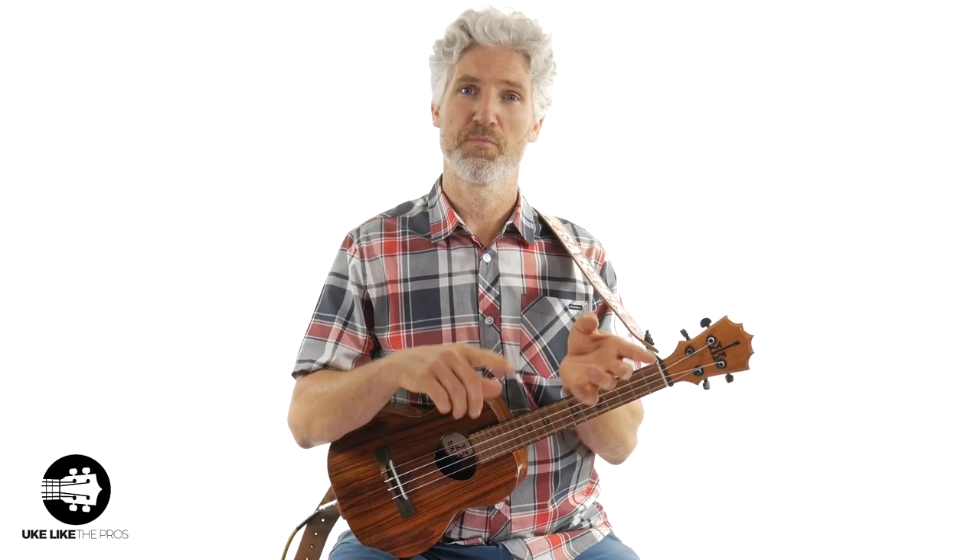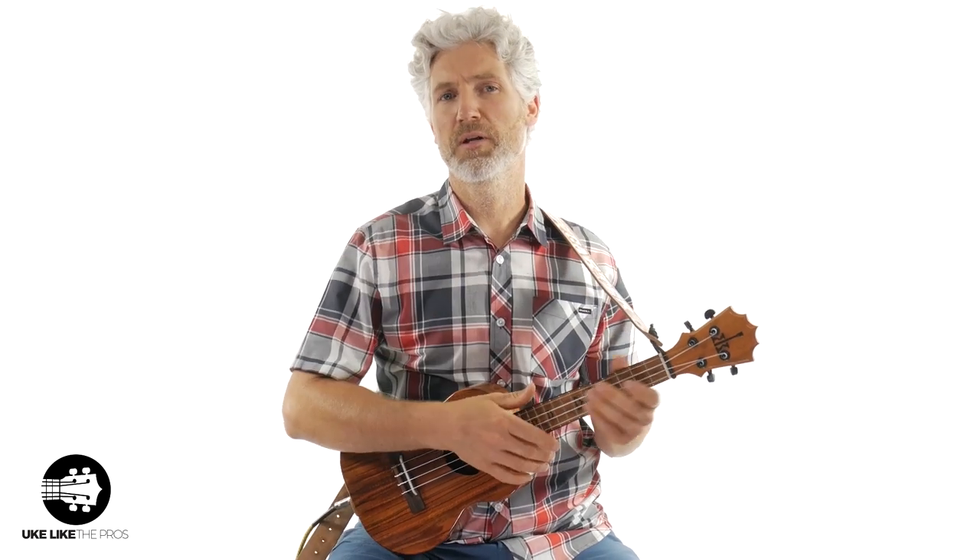This video is the intermediate blues shuffle. There are three parts to this — there's an easy blues shuffle, so you want to make sure you check that video out because this one is going to build upon what we did in the last one. And then there'll also be one after this, which will be the advanced blues shuffle. So let me play a little bit of it, and then I'll show you exactly what I'm doing.